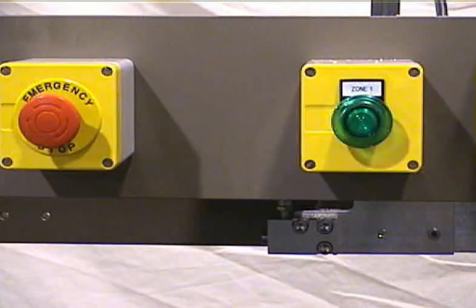Each zone has a palm button to start the program. Parts are run in the order in which the palm buttons are pressed. Mirror imaging is automatically done between zones one and two.